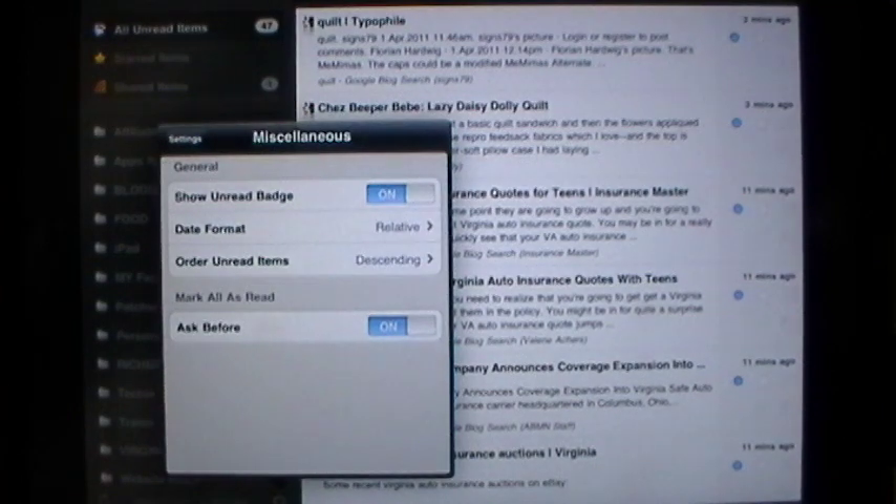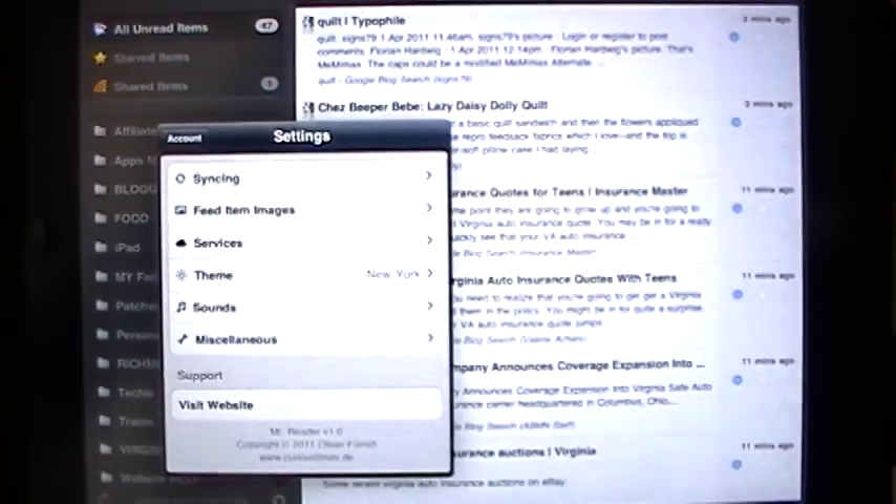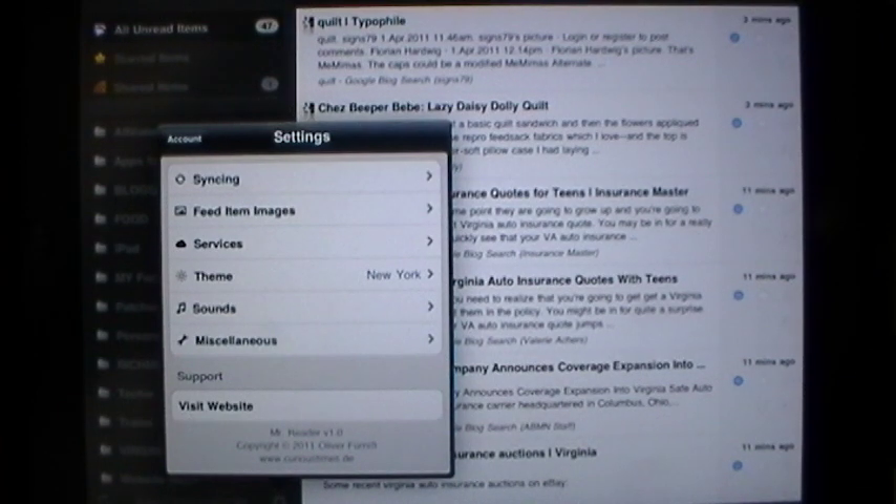Under miscellaneous, you can format the date, order your items, and tell it yes or no to ask before everything is marked as read. Also in settings, you have a direct link to the website at Curious Times and Oliver, the developer, who is very available for his users. We actually emailed him in the wee hours of the morning New York time — that would have been very early in the morning with a six-hour difference over in Germany — and he got back to us almost immediately. This is now his full-time job and he takes it very seriously, and I am very confident he will be available when and if you need him.